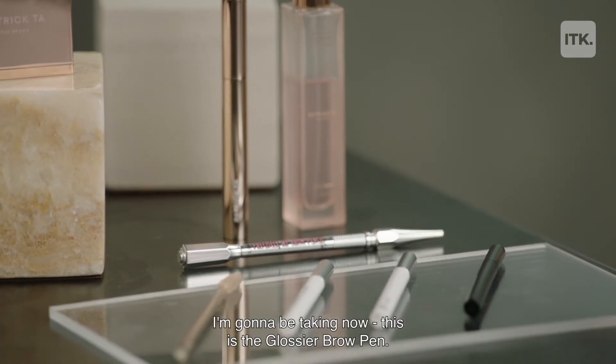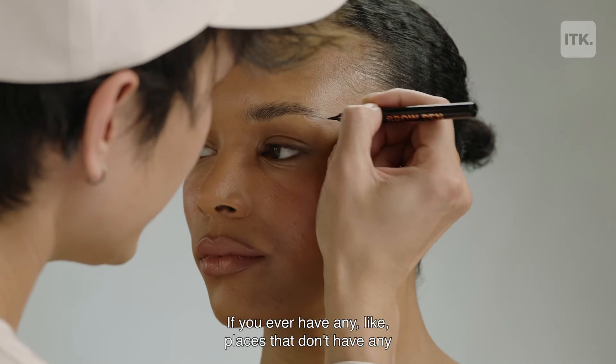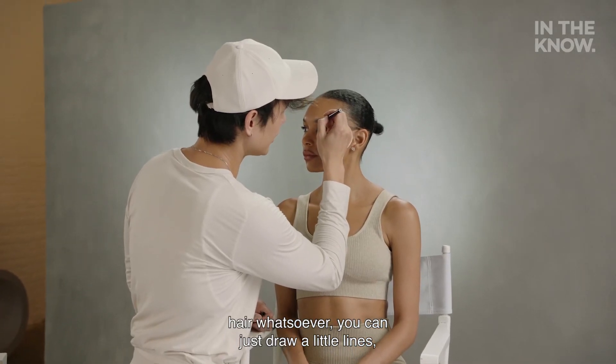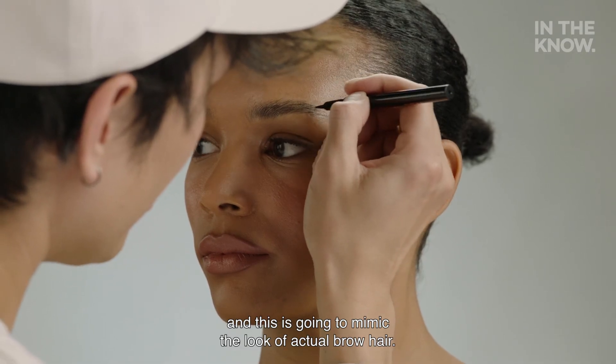I'm going to be taking now this is the Glossier Brow Pen. If you ever have any places that don't have any hair whatsoever, you can just draw little lines and this is going to mimic the look of actual brow hair.